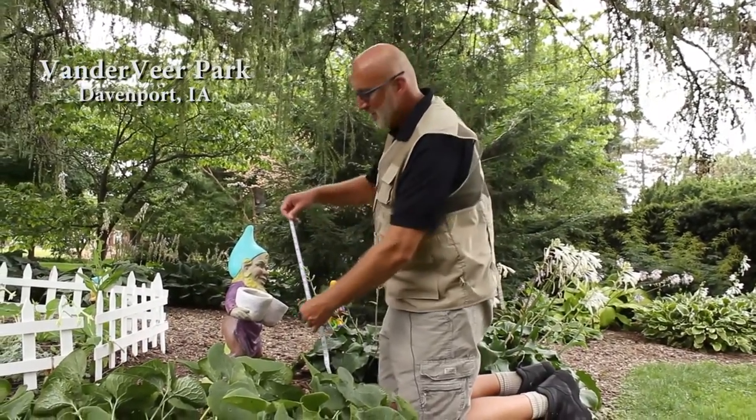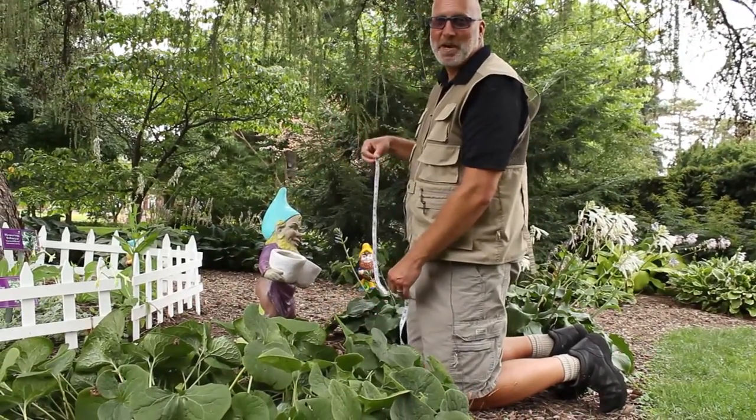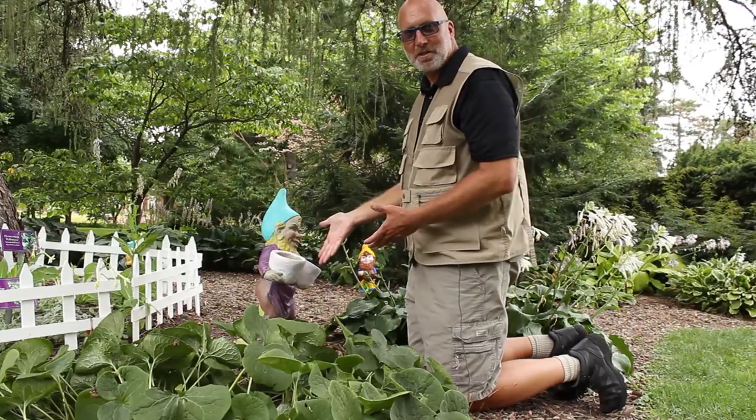Let's do some measuring. This is one way to measure this gnome, but there are many different ways even without using a ruler.